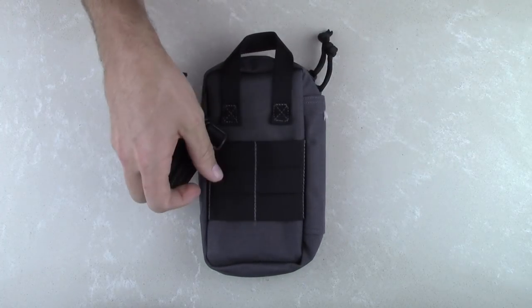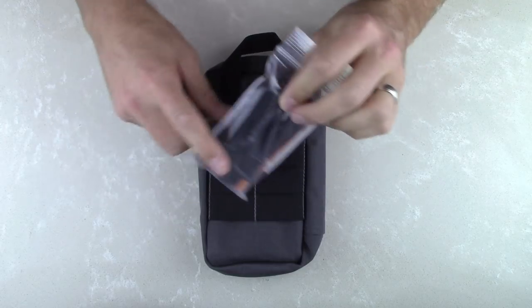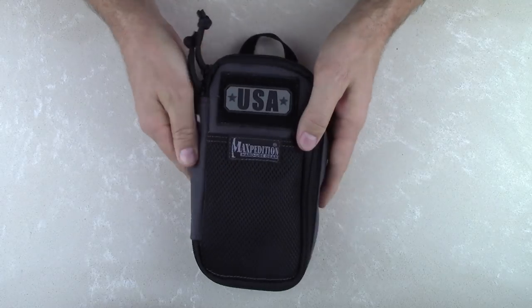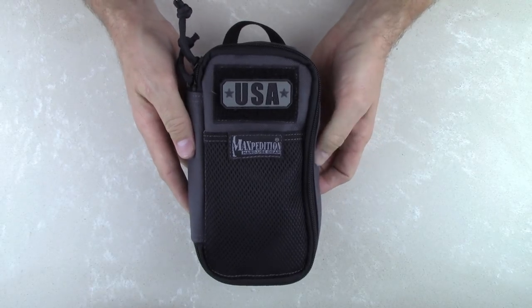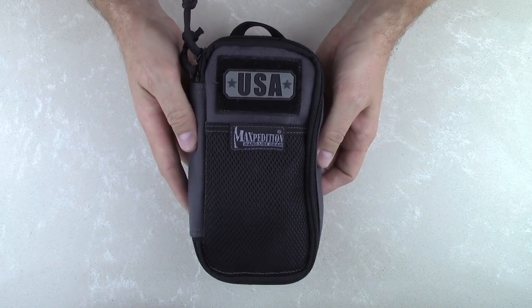So you buy this through Active Duty Gear and we throw in two free ties. Active Duty Gear also offers free shipping on all orders over $50, so if you purchase two you'll get free shipping. We have these in stock now and ready to send out, so log on to ActiveDutyGear.com and get yours today.